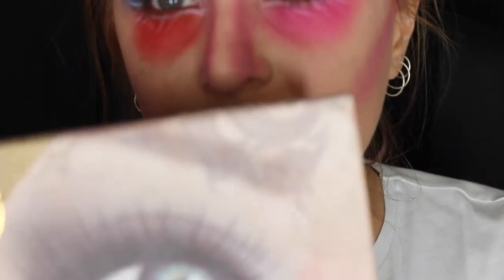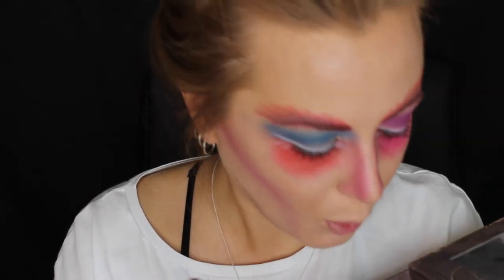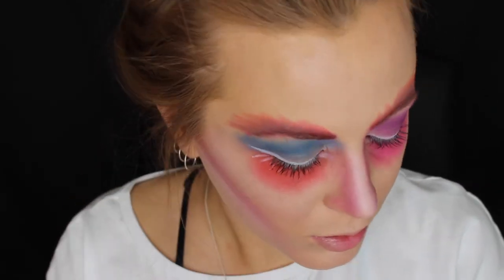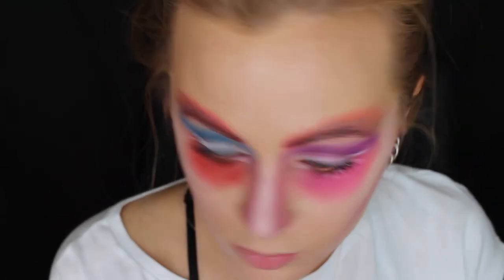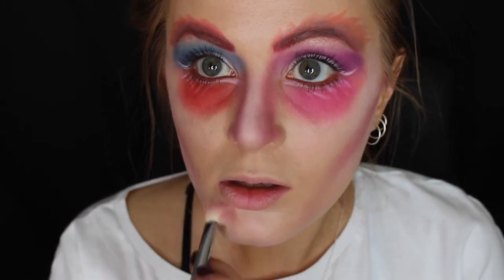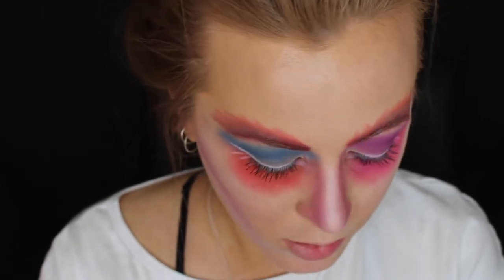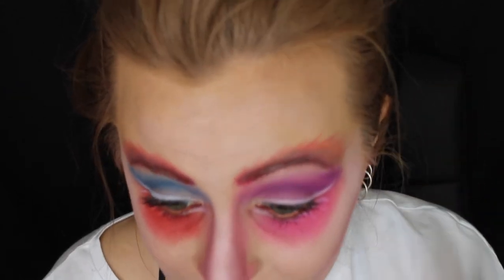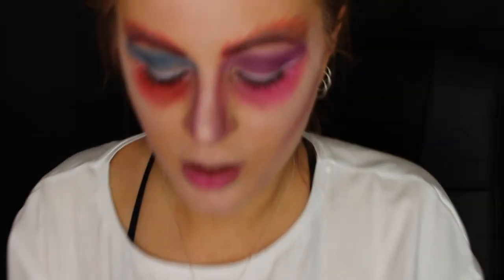I'm going to take this Defining Eyes palette by Sigma and take this white colour here and just put that to highlight the high points of my face — so like the nose, chin, across here, keeping it low, and the forehead. I'm not going to put any lashes on because he hasn't got big lashes going on, so I'm just going to leave it as mascara. And all I need to do now is some pink lip — I'm going to take this pink lip cream, I think this is what you buy at Topshop, and pop this on.